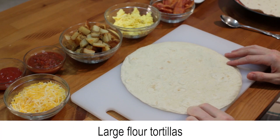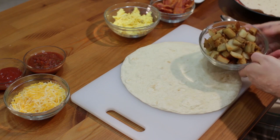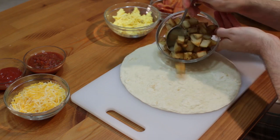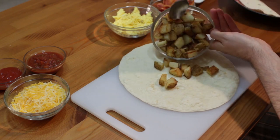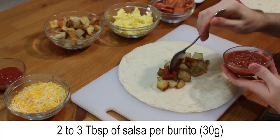Take store-bought or homemade tortillas and place one on your cutting board. Add some of the potatoes to the middle of the tortilla and arrange them in a line. Add a few tablespoons of salsa or a little ketchup if you want.